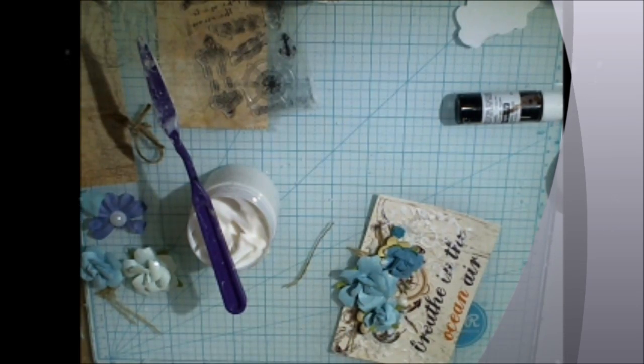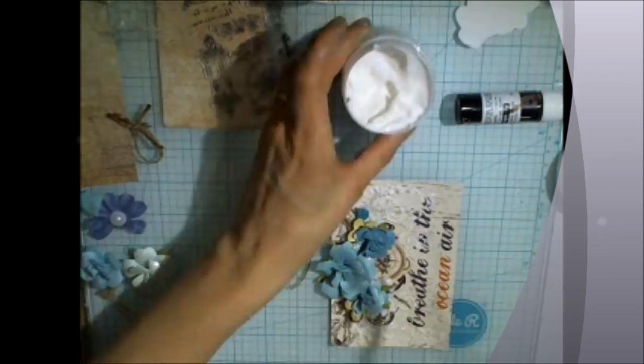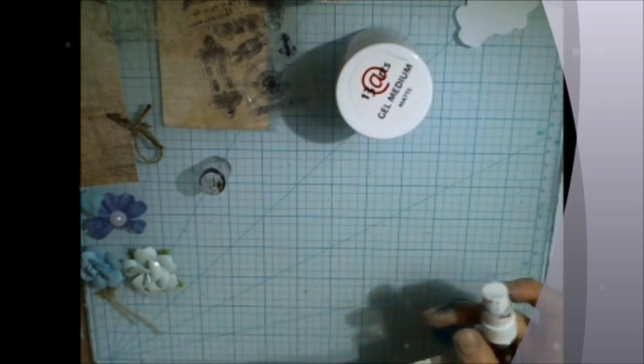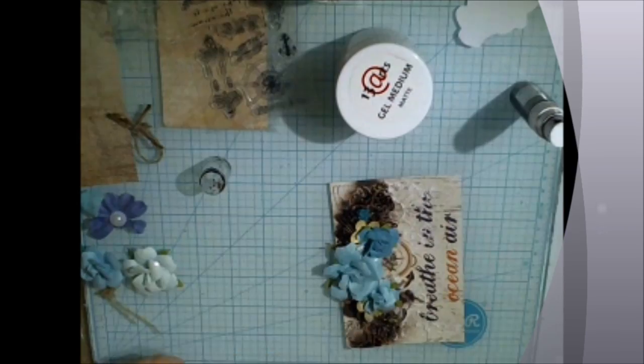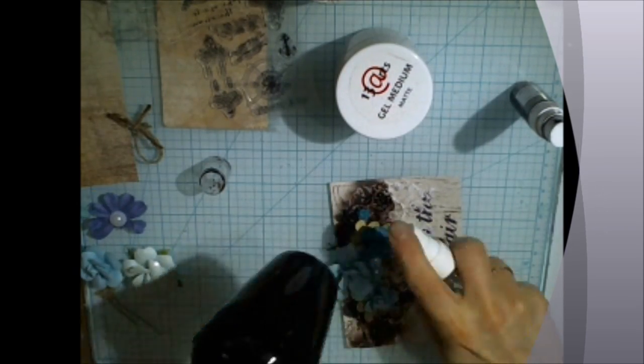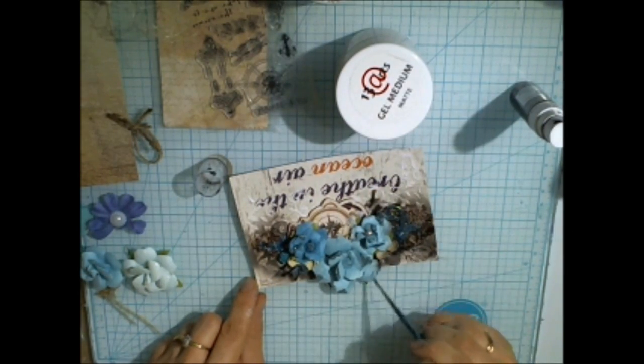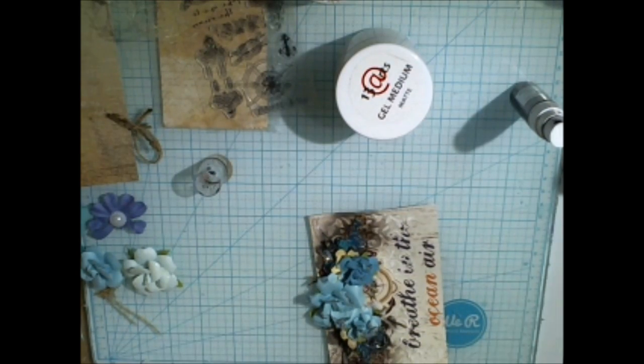Now we are ready for the next step and we will use 13 Arts Aida Mists Color Chark Brown, which was also included in the kit as a mini version of the spray. Spray with the mist and then we can add some water and dry it.